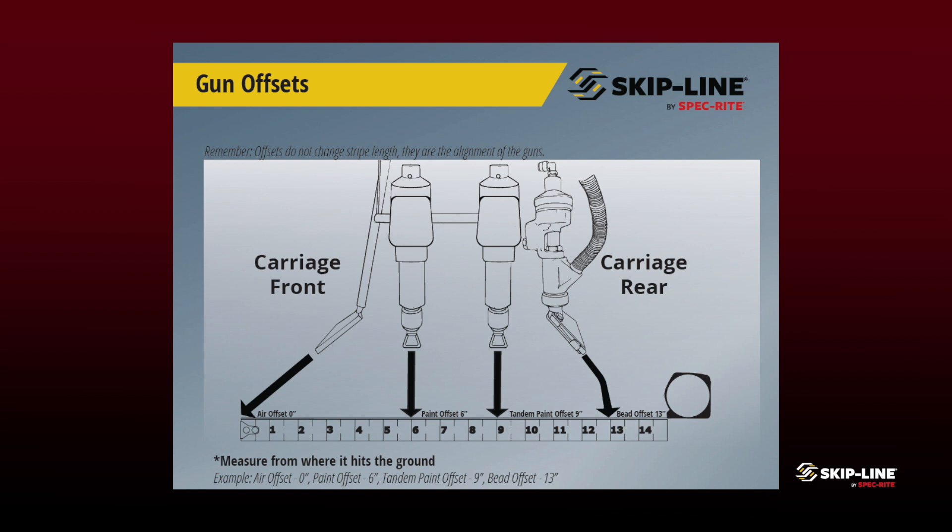In this document here you can see that the air duster is our front furthest-most applicator. We want to treat that as our zero offset. From there we would take a tape measure and measure backwards from that air duster. Every applicator beyond that air duster is going to have its own assigned offset, as you can see in the document here.